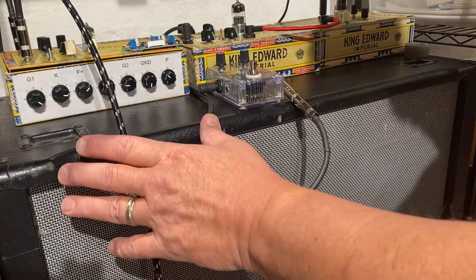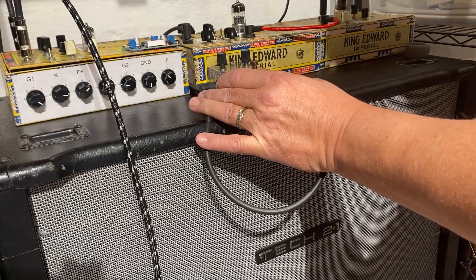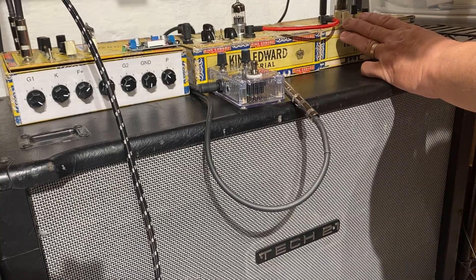As it is right now, I have the universal gain stage going into the volume and tone control, which then goes into the buffer or cathode follower into the EL84 speaker driver.